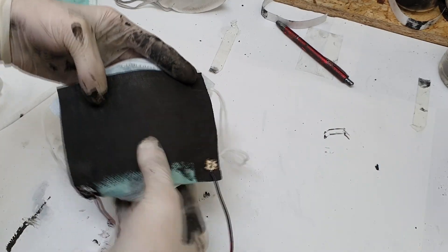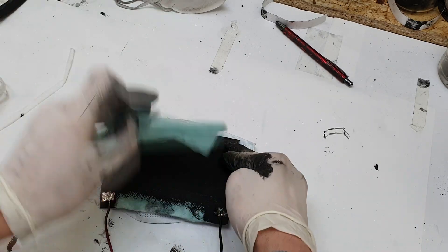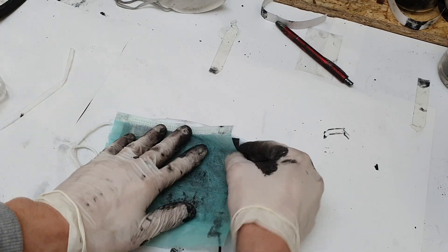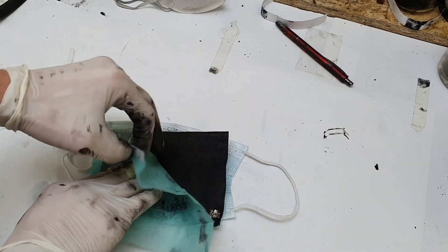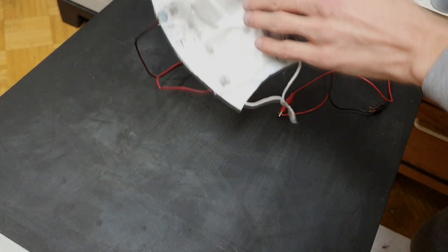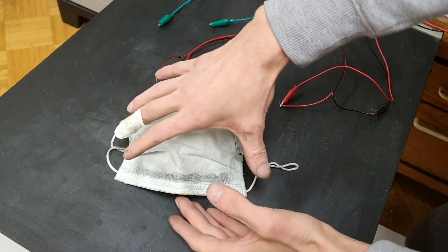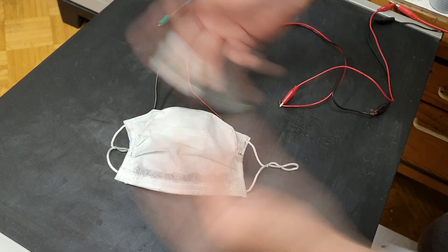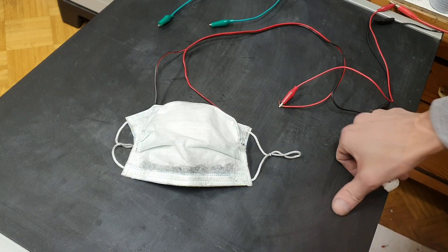Something like this — I will make something like a sandwich so that the heater is between layers: the base of the mask, then the heater, and the top layer. So basically the mask is ready. To make this mask I used an ordinary mask for the base material, then I attached the heater, and on top I put a second mask to cover the heater.